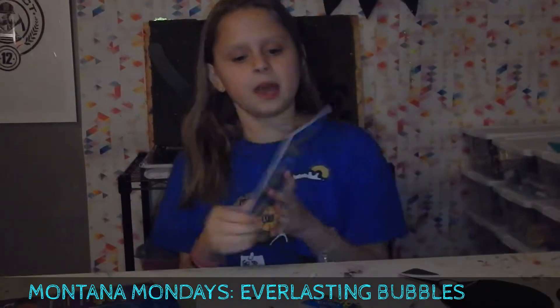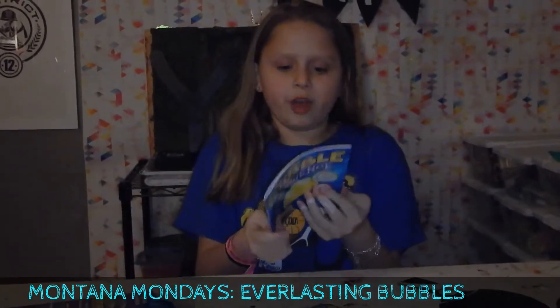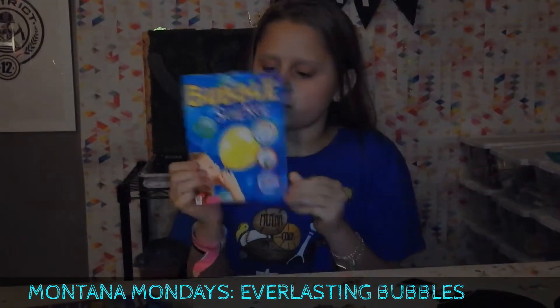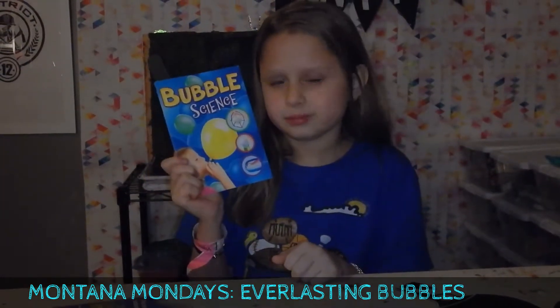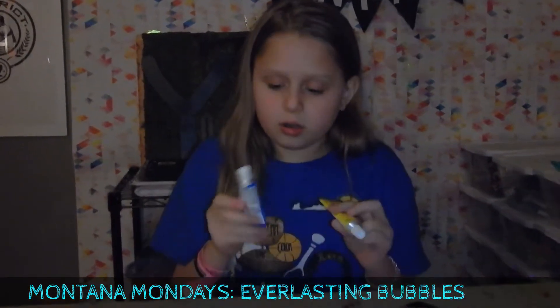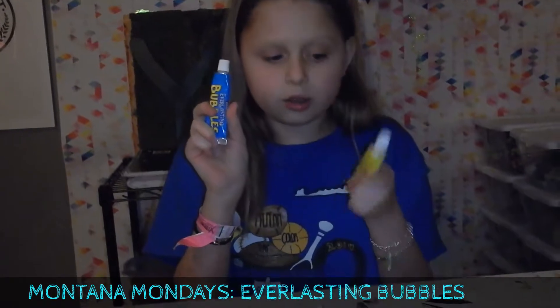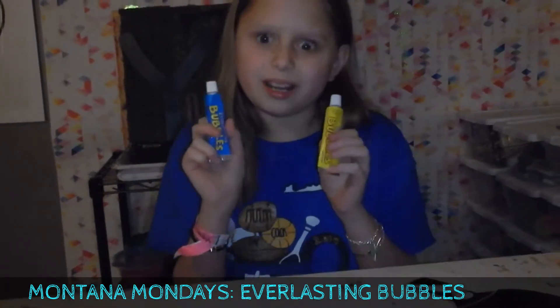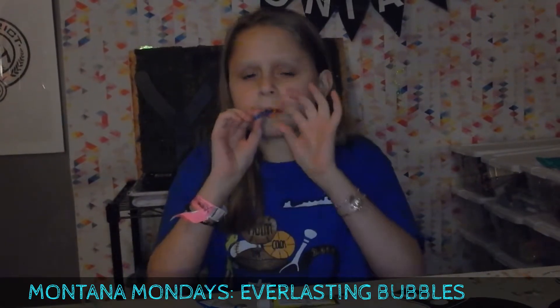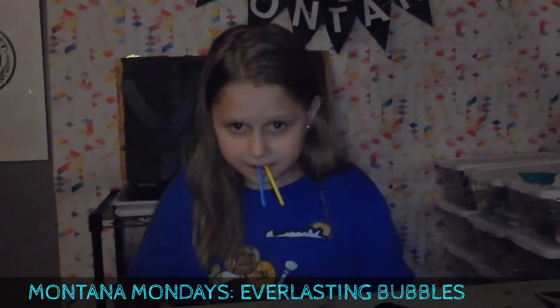It includes this little bubble science book that tells me about bubbles and stuff - I'm gonna read that sometime. The ones that are actually in here are the color blue and the color yellow, and they're supposed to be green when mixed together. And then straws - blue and yellow.